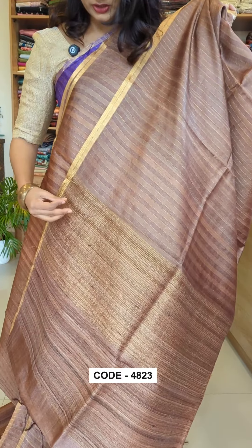This is a golden zari thread — pure golden zari. This is a jute thread, used in thread weaving detailing.